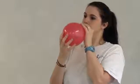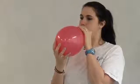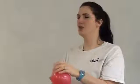First thing I want you to do is someone on your team stretch out your balloon like that and blow it up nice and big, and then let the air out of it. So all we're doing is stretching our balloon a little bit.